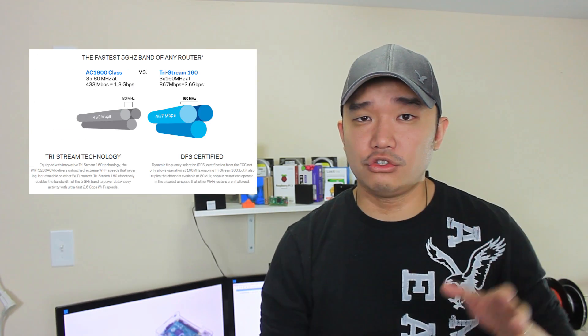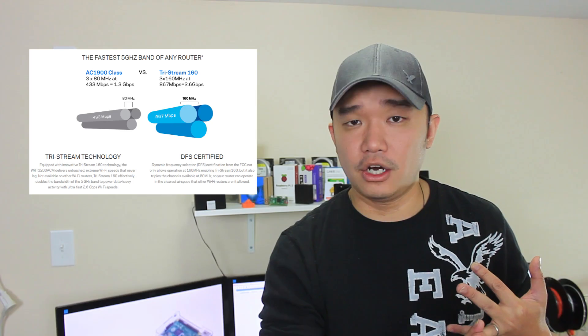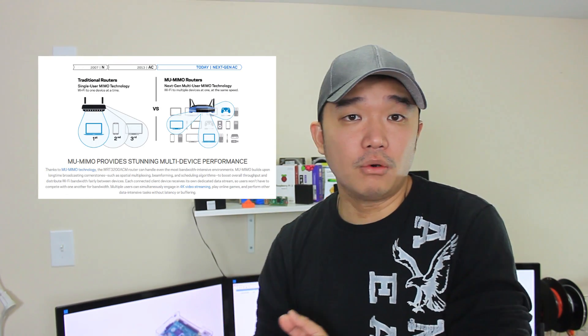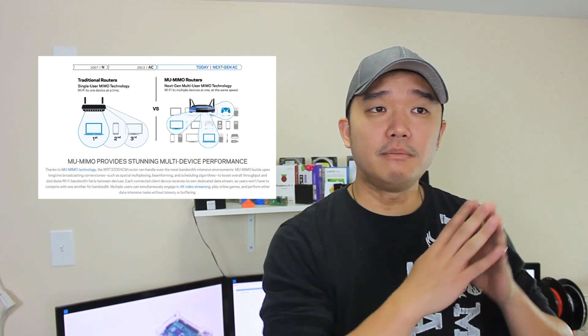The latest feature it's trying to introduce is tri-stream 160. This new frequency runs on 160MHz and supports up to 860 megabytes transfer speed. Since it's tri-stream, you multiply that by 3, so on paper it could do up to 2.6 gigabits, which is really fast.